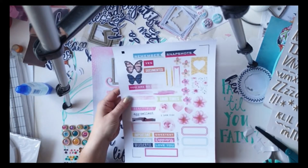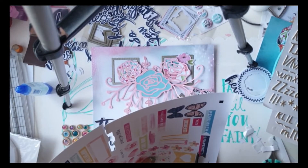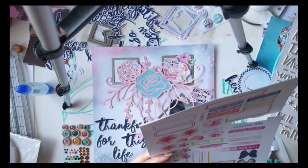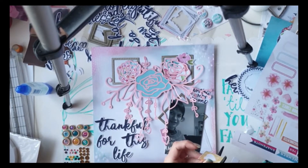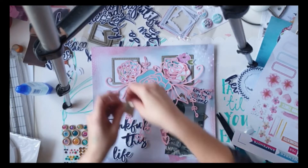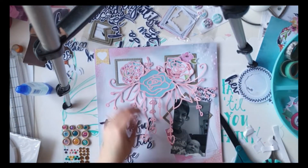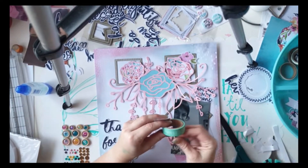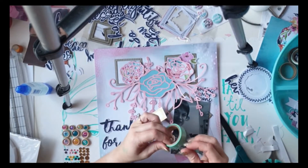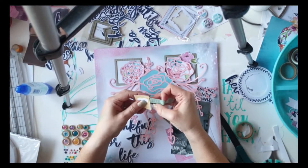Now comes the fun part — using all the embellishments. I start with our printable sheet, the exclusive printables for the month. They came on the sheet this month instead of pre-cut; usually they get pre-cut but there were some technical difficulties with the cutting machine. I actually didn't mind it — it meant I could pull the sheet out and cut what I wanted. As much as fussy cutting drives me nuts, it was actually better than digging through a pile of embellishments.